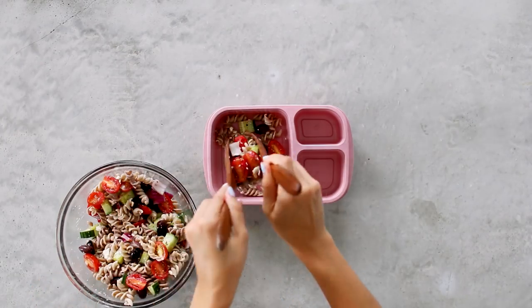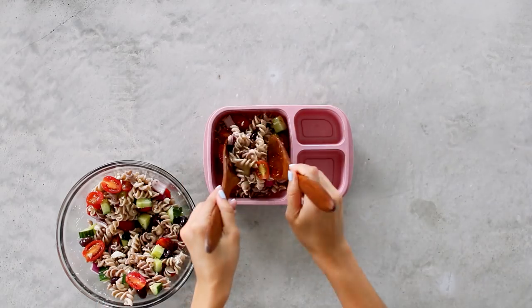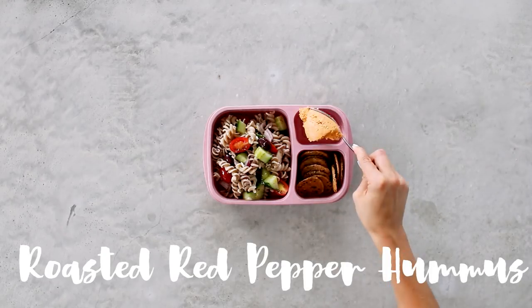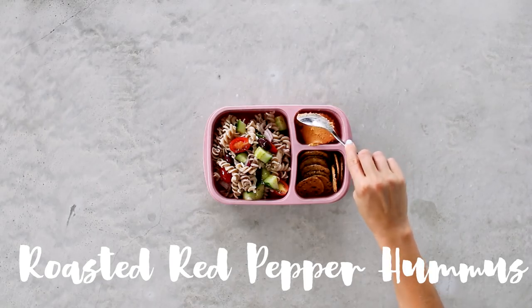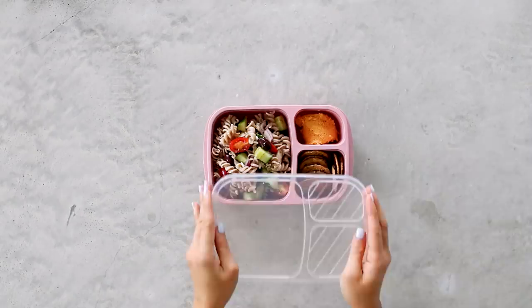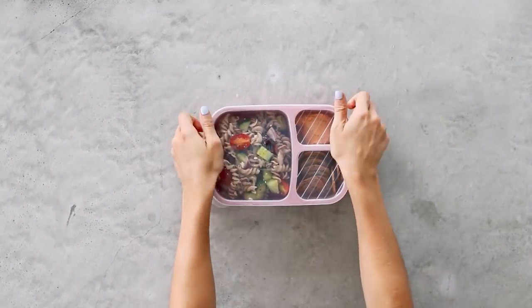I'm adding the pasta salad into my bento box along with some flax crackers and a heaping scoop of roasted red pepper hummus — that recipe will be coming soon on the blog, so stay tuned. Wednesday's lunch is done — we're almost halfway there!